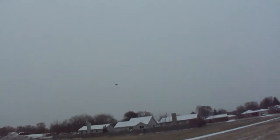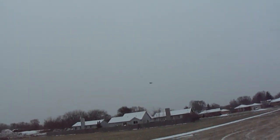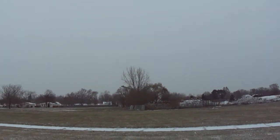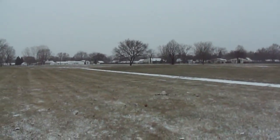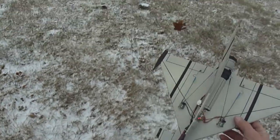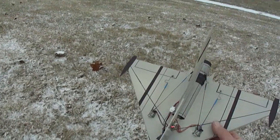All right, I'll bring her in before I run out of battery. Awesome. As you can see I had a little crash there and nothing really happens — they're so lightweight.